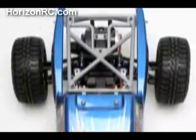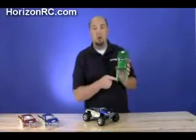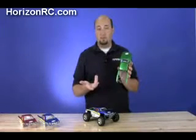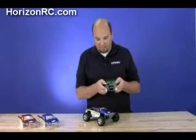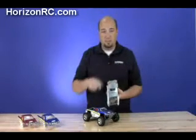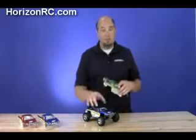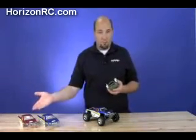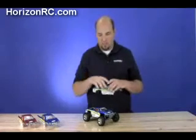On the 1/10th scale version, the roll cage was actually part of the chassis for all intents and purposes. On this one, as you can see here, the roll cage is actually incorporated into the body and you can easily remove it. There are two body clips that hold it onto the back and two more that hold it onto the rear of the cab. So if you start with the blue body and want to add the red one, you don't have to buy a separate roll cage — you can just transfer your existing roll cage over.